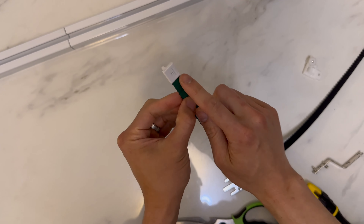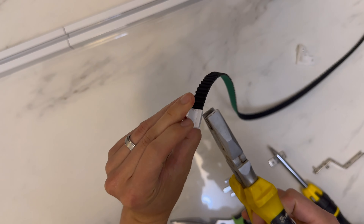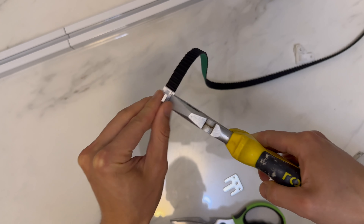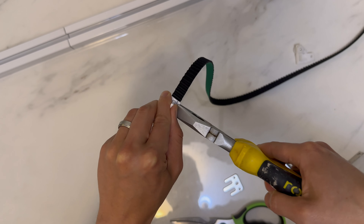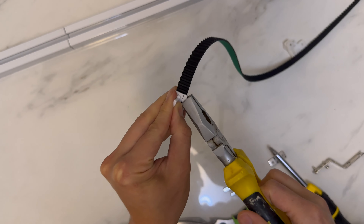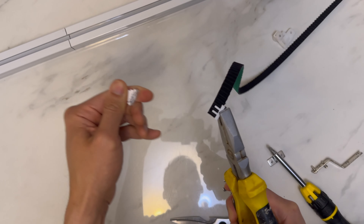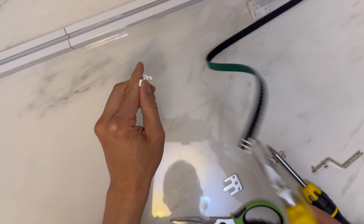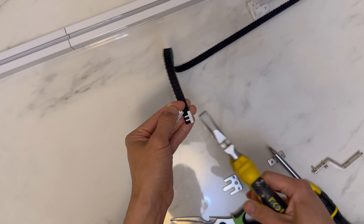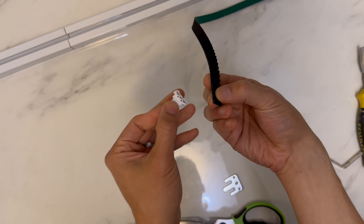To release the tension, remove the belt clip carefully. You really want to avoid pulling it out directly — instead, peel it at an angle. Use an angled peeling motion to peel the belt clip away from the clipping part.